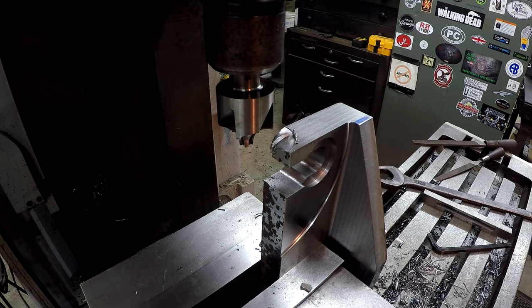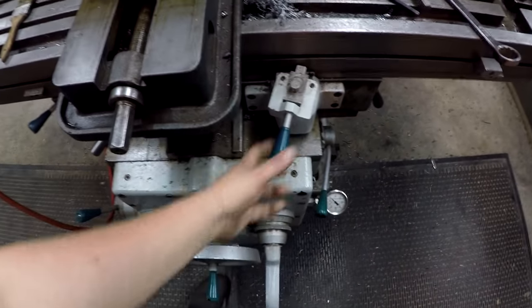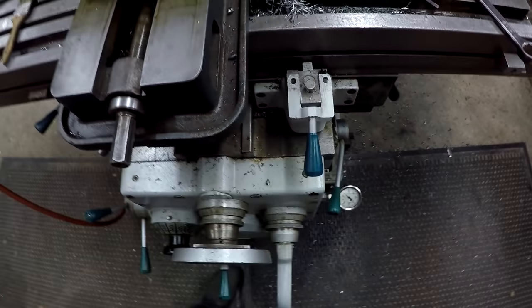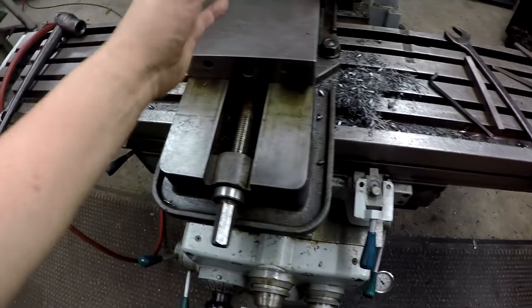I was setting up right here on the K&T to use this corner round to break this corner right here. I turned it on and was bringing the knee up to touch off and set my depth. The thing you've got to remember on these machines is these rapid levers — this one here for your X table movement — whenever you go to rapid it over, if you don't bring it back to neutral, it's gonna start feeding, because that's how you engage your feed.